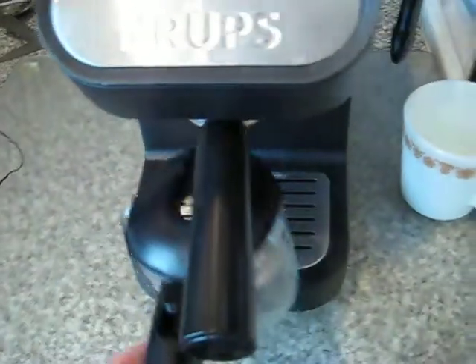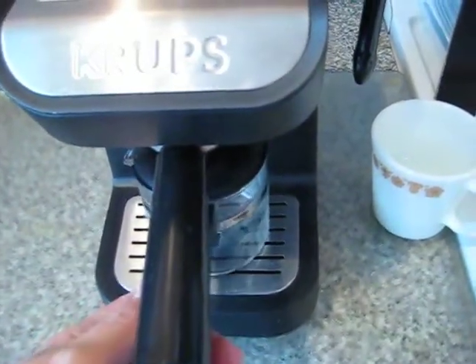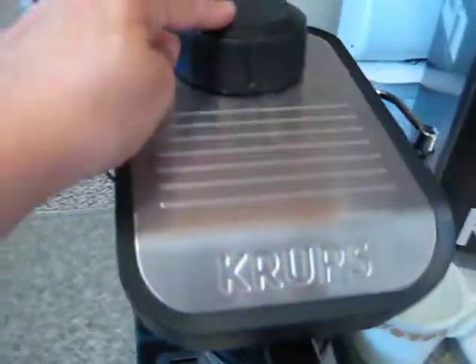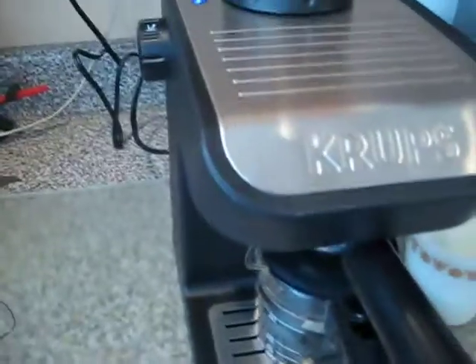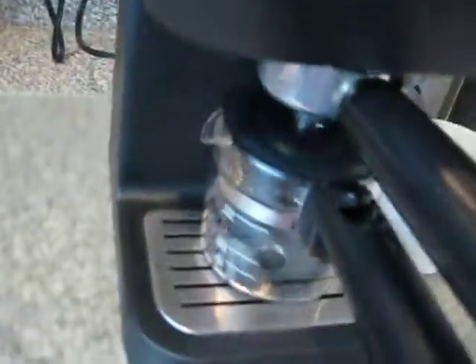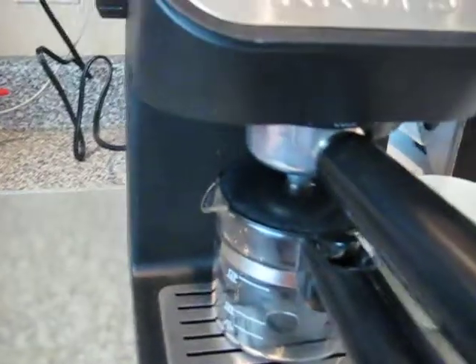And I put this back in. I've got my cup and I can hear it. I put some water in there, of course, heating up. Turn the knob and start it heating up. So I'm going to put the camera down for a second because I'm going to go get some milk, which I should have done before I started recording.